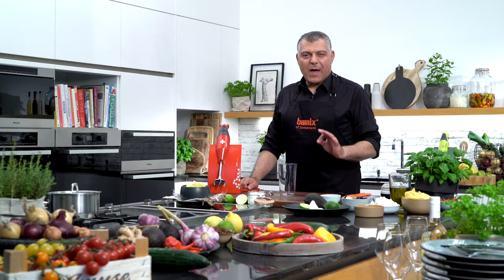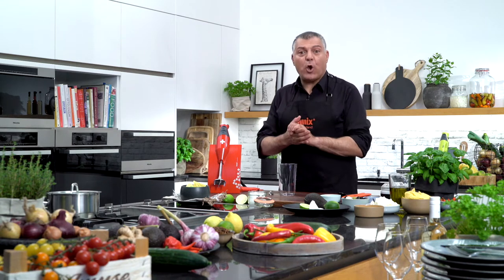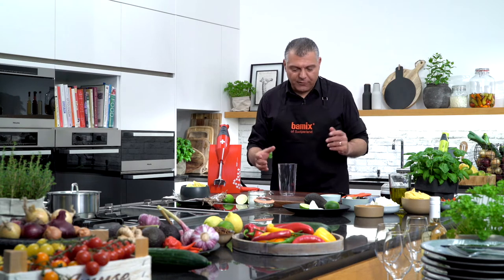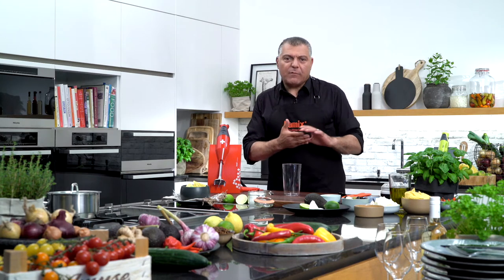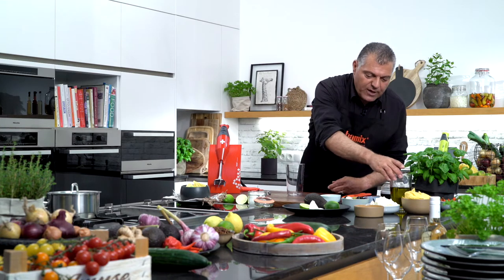Ladies and gentlemen, now I want to show you something very extraordinary — a Mediterranean dip, which is very nice. Now in the spring, late spring, early summer time, sunshine is coming, so we have a lot of things to do here. Mediterranean dip you can use for everything: for an entrance, for some friends, a party, whatever. Now let's have a look here.